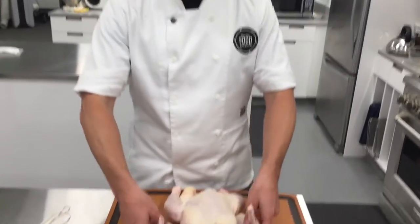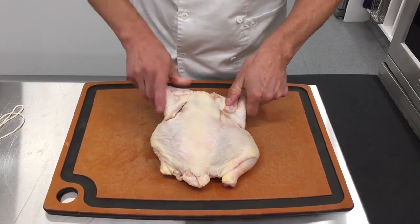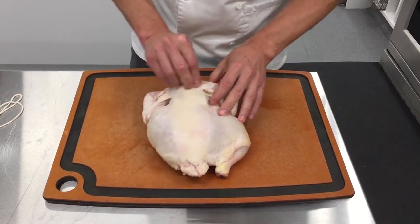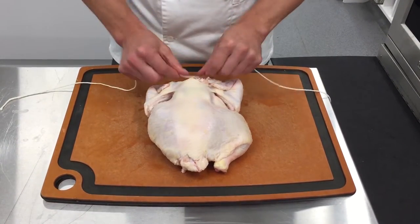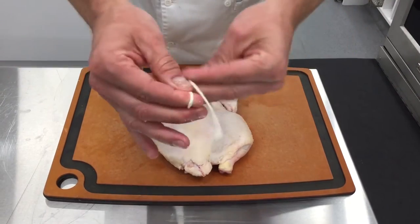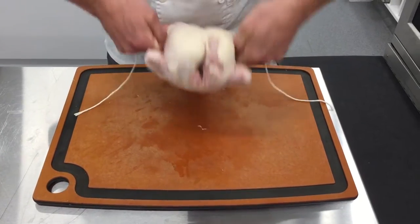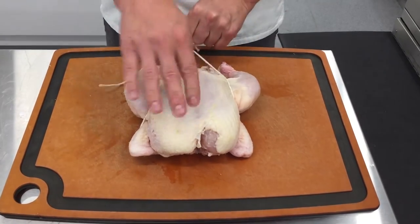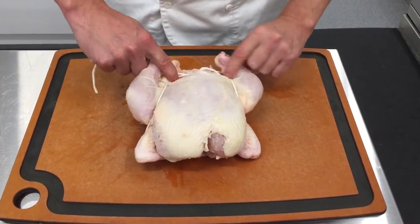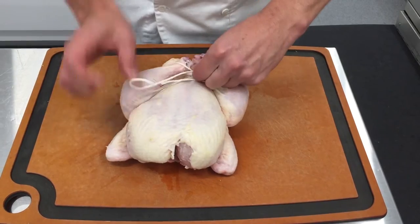I'm going to show you the best way, quickest way, to truss a chicken. First thing you want to do is turn your bird over. You want to tuck the wing tips firmly behind, making sure this is a real tight package. You have some butcher's twine. You want to go under the neck bone and cross. You want to cross the wings, holding the bird carefully, flip it over. Bring up your string, cross at the breast, come under the legs. And then you tie a knot.